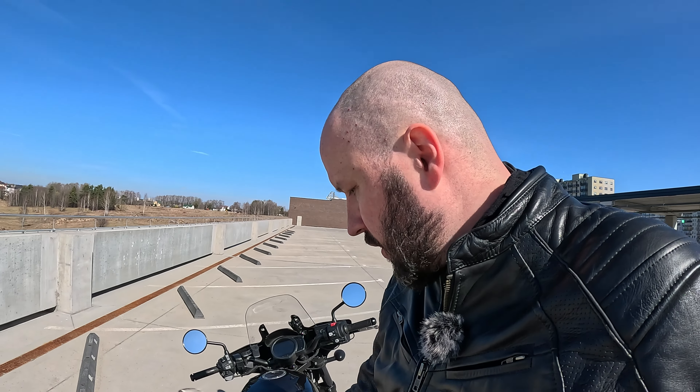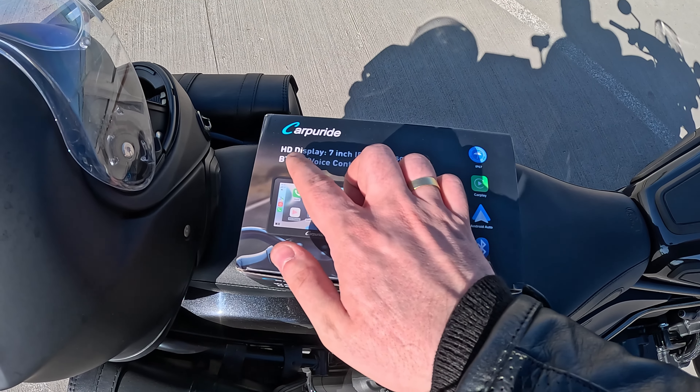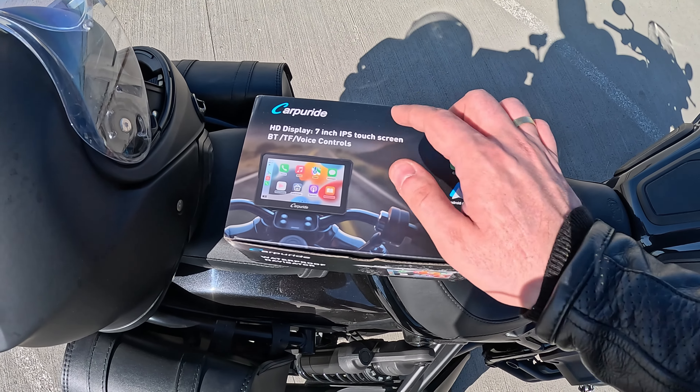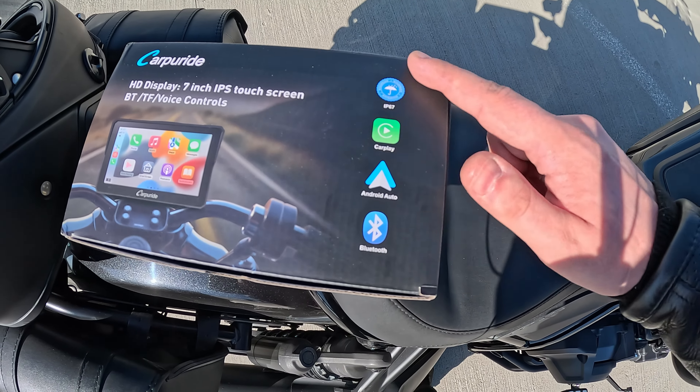Right now I'm planning a trip around Lithuania — I'm situated in Vilnius. It's not a big country, but I'm planning a round trip and I was looking for an Android navigation display to mount on my bike. That's when I found CarPride. Let's check what we have here: it's an HD display, 7-inch touchscreen, IP67 certified waterproof — really nice.